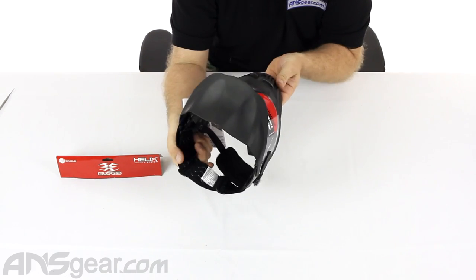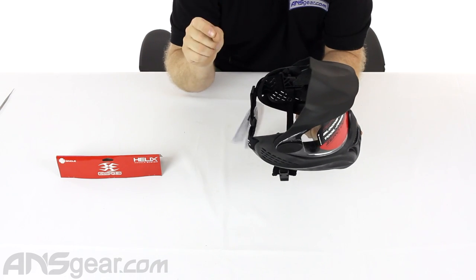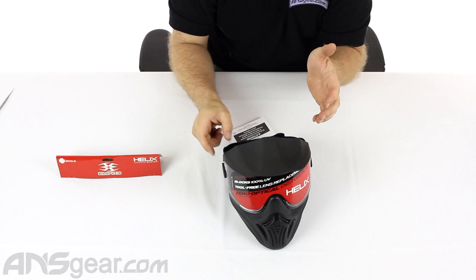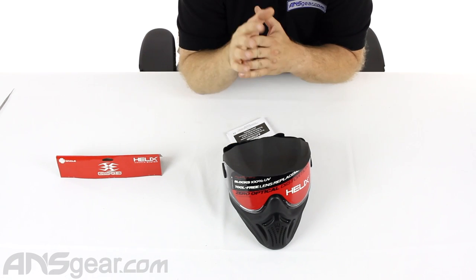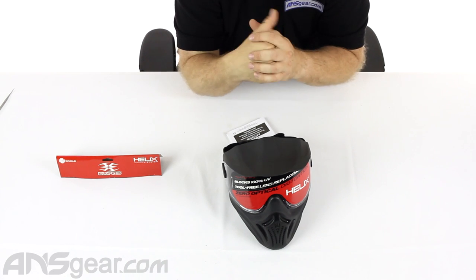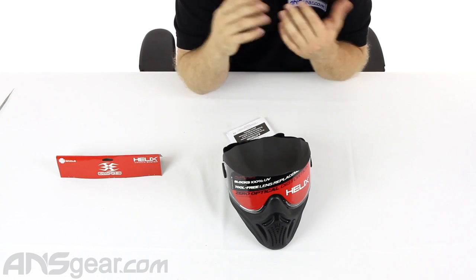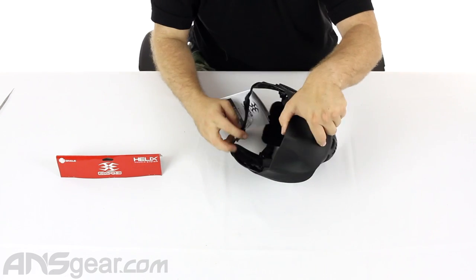The strapping setup and lens swap for these masks can be a little tricky if you're not used to doing it. So if you pick up a mask like this at the field and you've never taken it apart, you might have a tough time the first time. I'd recommend sitting at home and trying it once or twice — you'll understand how it works and then you can do it really quickly. There are actually a couple of pieces to this mask inside.